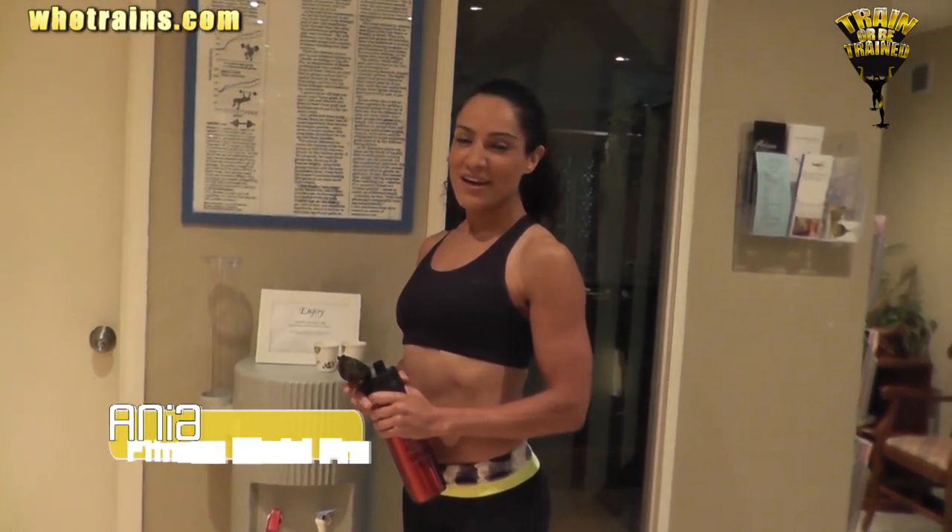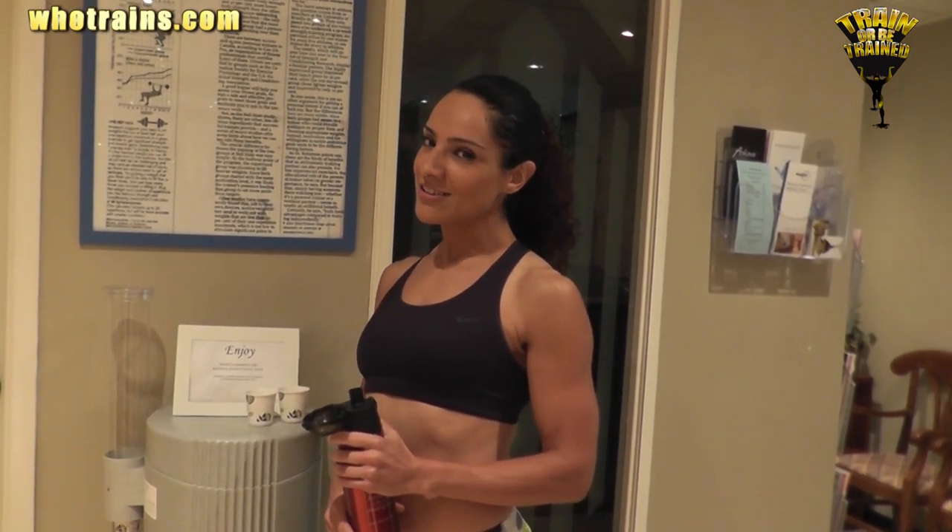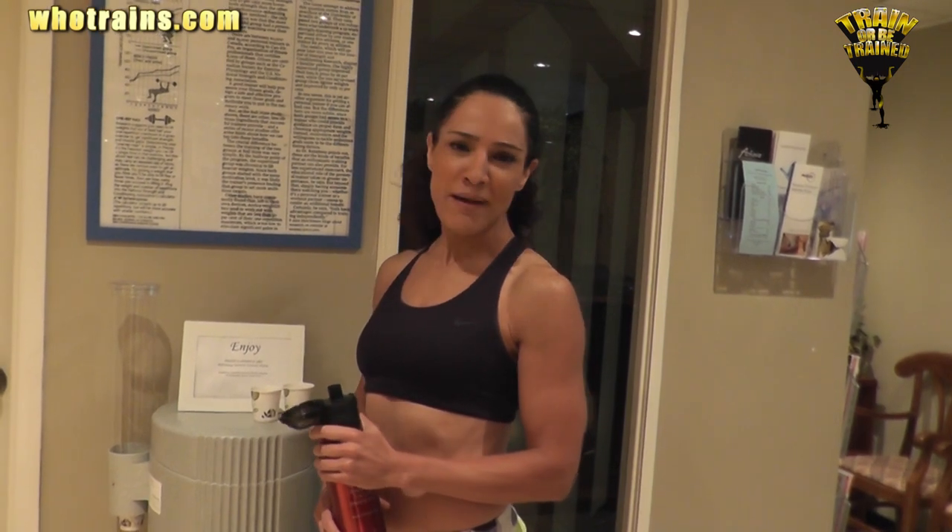Hi, my name is Alia. I'm a fitness model pro. What do you do first thing in the morning when you wake up? Are you a coach, a yoga trainer, a doctor, engineer, lawyer? Does it matter? What you do first thing in the morning matters.